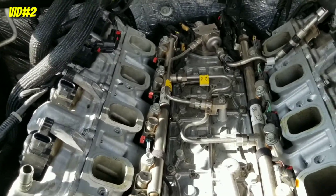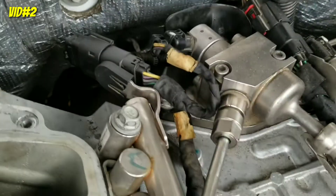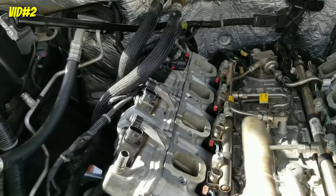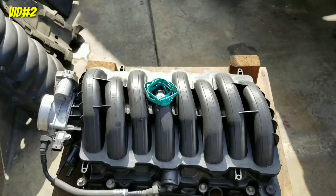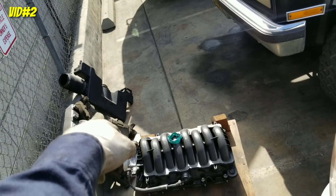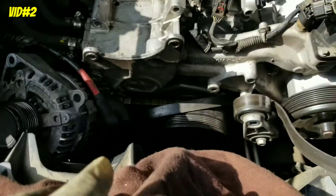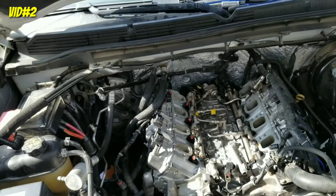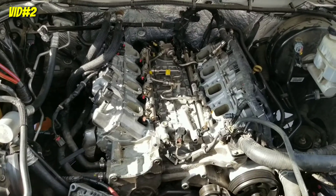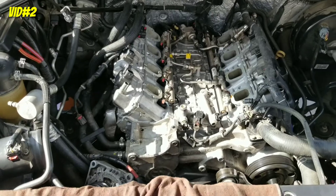Fuel lines are on, everything's tight, plugs in the back are connected. Now install the intake with the new gasket — little O-rings right there. The isolator sponge goes on top, then the intake. Then the alternator — two bolts — put the belt back on and hook everything up. Whatever plugs you unplugged, it's plug and play. Everybody knows that's just common sense — that's the easiest thing to install. Thanks for watching.